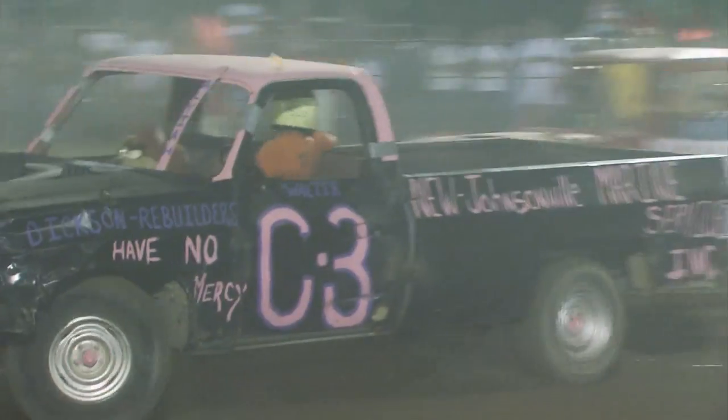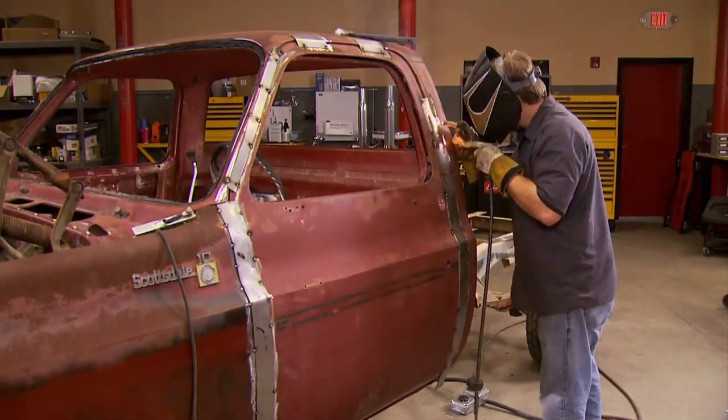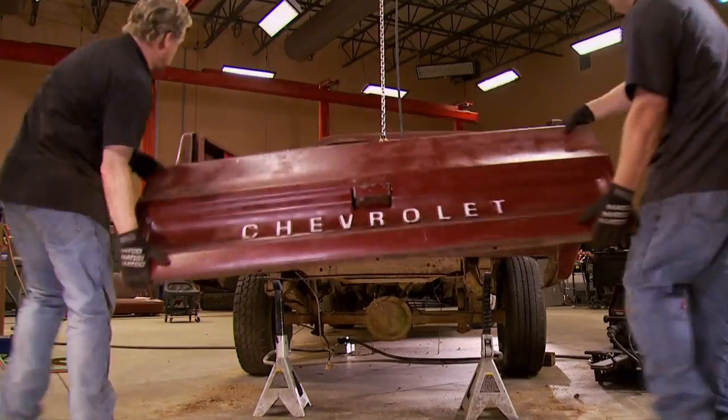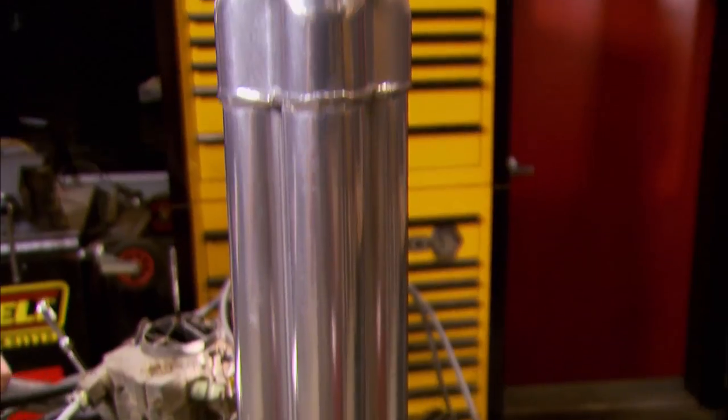Today, we're going to a truck demolition derby, and you won't believe just how much abuse a truck can take. Then it's back to the shop to show you all the secrets that make these derby trucks so tough. It's all today, here on Trucks.